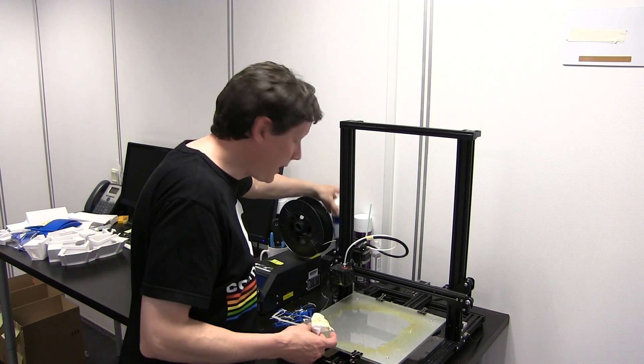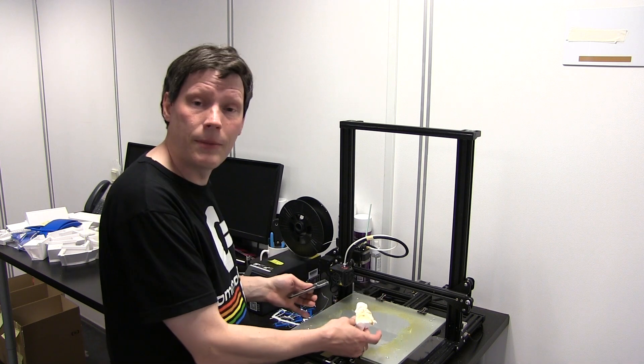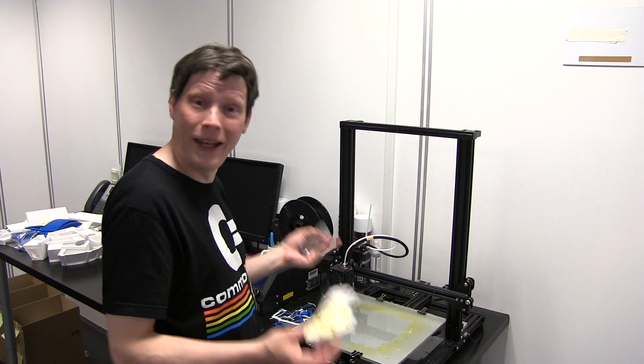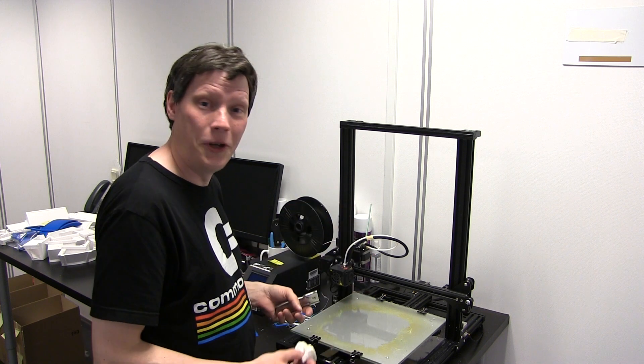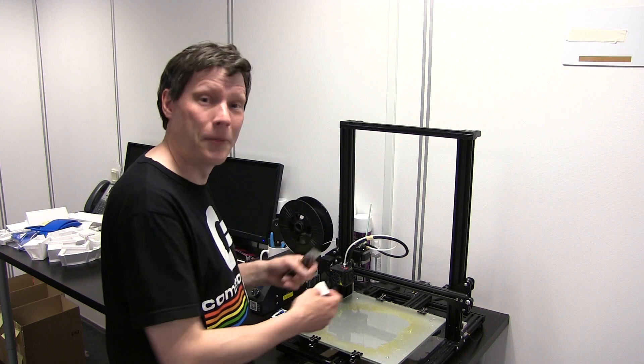Og så tager jeg glaskraberen bagefter, og så bare kører let over. Og så tager jeg simpelthen hele pladen og smider den i opvaskemaskinen, fordi sådan noget hårlak er vandopløseligt - lidt snart det kommer i kontakt med varmt vand, så går det jo i opløsning. Så der er det jo bare at smide det i opvaskemaskinen, så er problemet løst, og så har jeg en helt fin, ren plade at begynde at printe på igen.